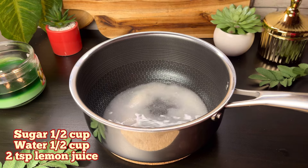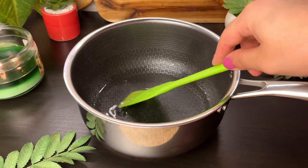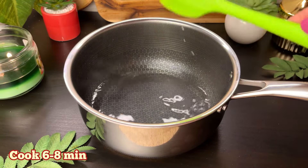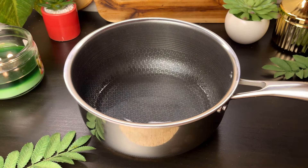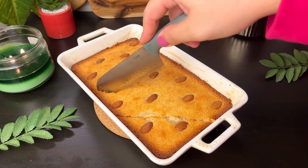While it bakes, we will make the sugar syrup. Take half a cup of sugar, half a cup of water, and add 2 teaspoons of lemon juice. Cook on medium heat and just melt the sugar — we do not want to create a thick syrup, just a light sugar syrup.